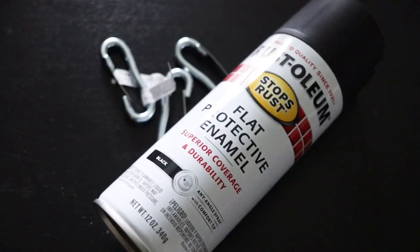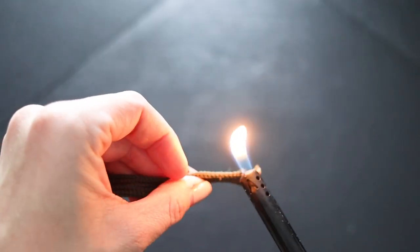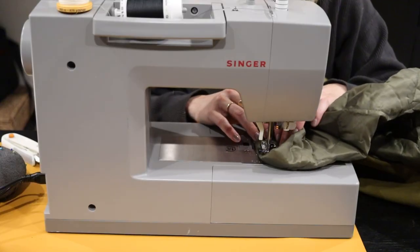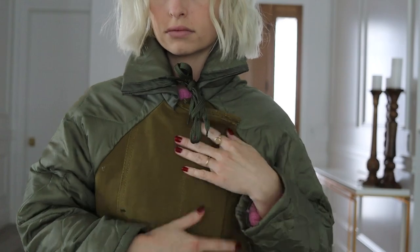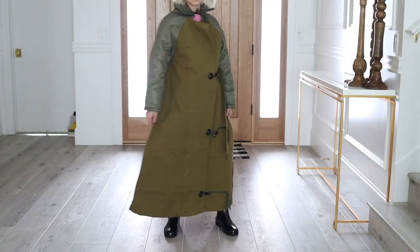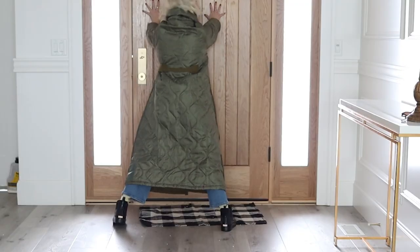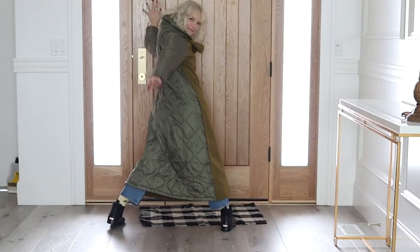I wanted to incorporate the closure that the duffel bag originally came with, so I got these clips and spray painted them black. Then to finish off those fraying edges I just used a lighter. This was moderately successful and I wasn't super thrilled with the outcome, but it was just a mock-up — I was really only making it to get the right fit. Reusing materials can be really rewarding because it forces you to be creative, but other times it can just be really time consuming.